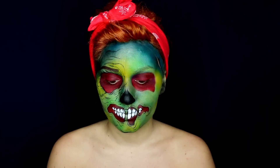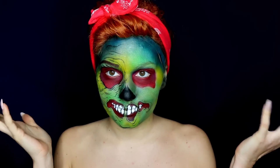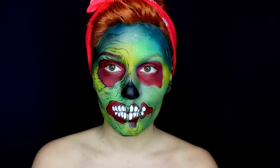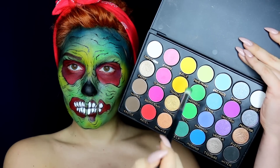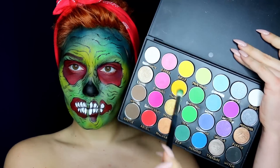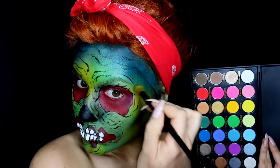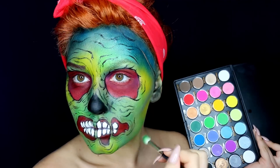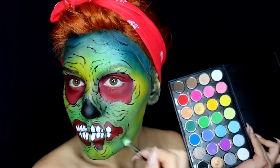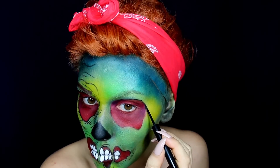Then my battery died — yep, that happened. I wanted to save some time so I did one half of my face, but I'll show you exactly what I did. After I outlined everything, I took some green, blue, and yellow eyeshadows and applied them randomly onto my green skin, making some gradients so that the colors look like they are merging with each other. Make sure to blend well so that there are no visible transitions between colors.